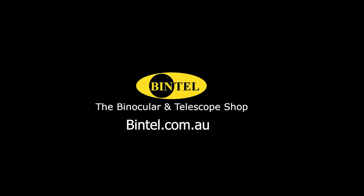Hey, this is Jack from the Binocular and Telescope shop in Sydney. Today, we're going to look at how we attach the Celestron XYZ to a telescope.